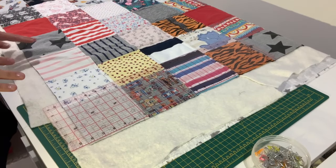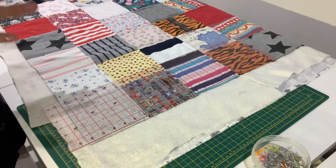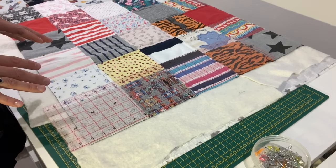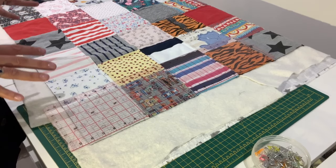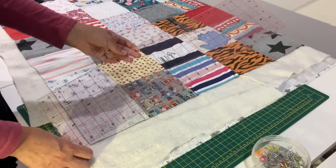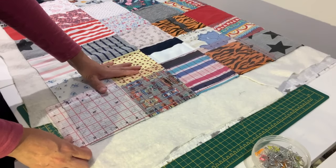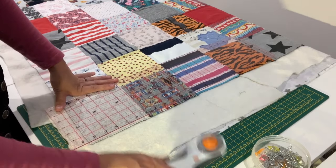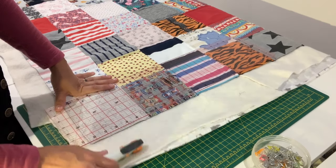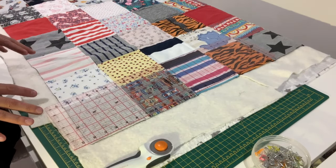Now that you've quilted the quilt you can take all of the safety pins out, and it's time to trim and square up the quilt ready for binding. A few bits of equipment that help massively at this stage are a nice large quilting ruler — this is a 24 inch ruler — a rotary cutter, and a nice large cutting mat. You could do this with scissors but all of these things do make it a lot easier.